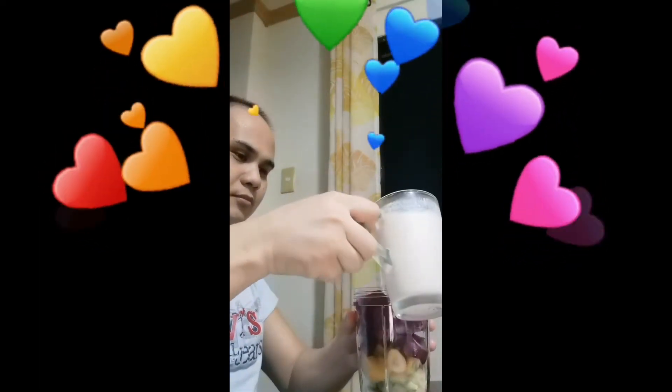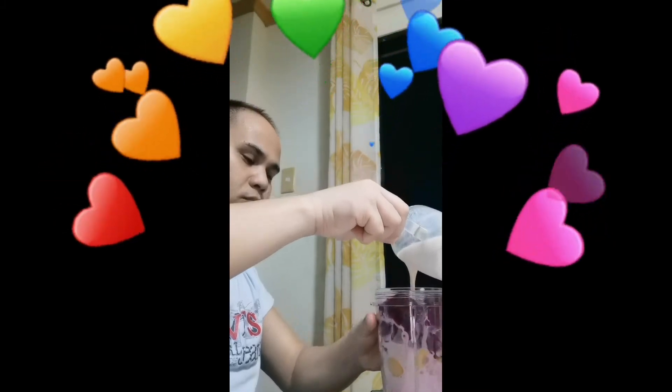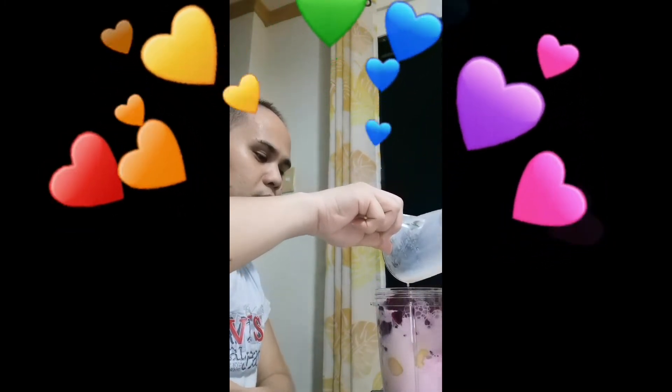Now for the milk. Do not overdose when putting in your ingredients for this size of blender or mixer. There is a max level indicated for water, milk, or whatever liquid you are using. So now I'm going to close it up.